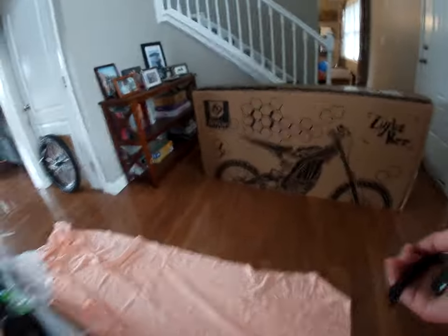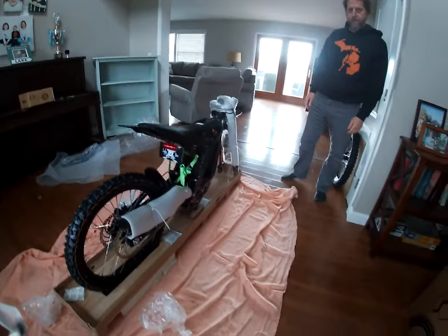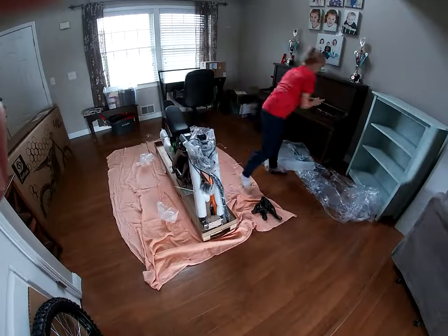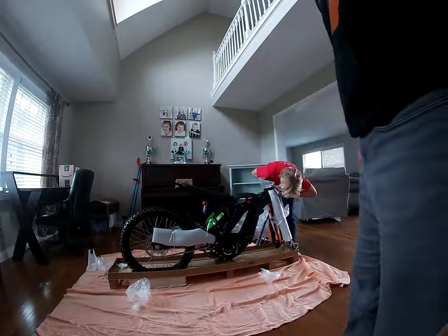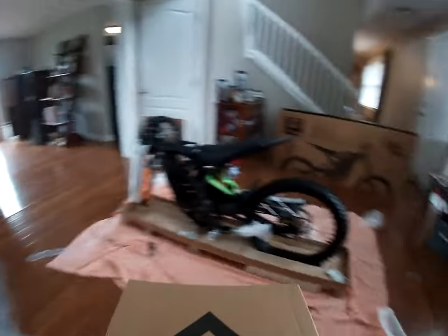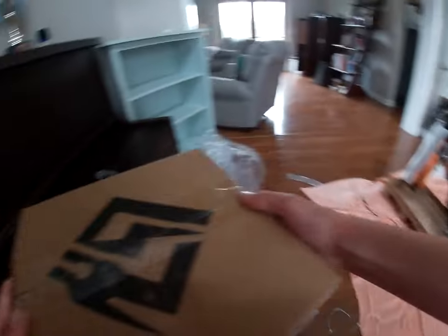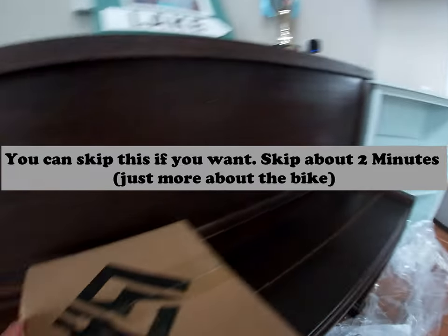Once we get everything done, we're just gonna do a time lapse in the video. I'll have to take that seat off and get the rest out. Alright, let's get to a time lapse on this. So in this box right here, we have this box of tools. We already have the battery on the charger running.